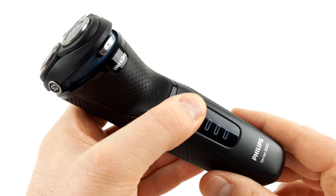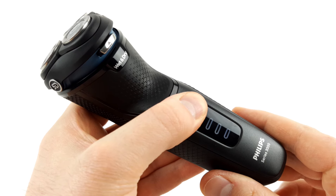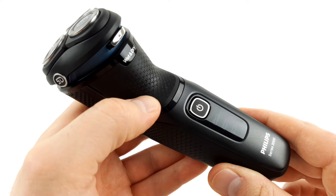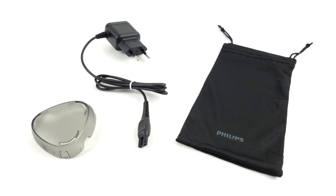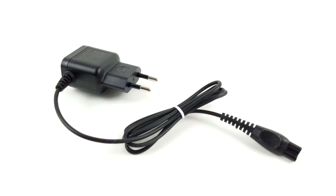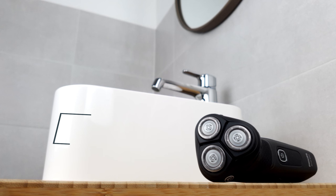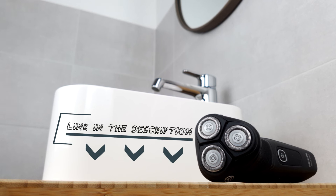Unlike most other shavers, the Series 3000 unfortunately does not have a key lock. This would have certainly been desirable, but from our point of view it is still acceptable in this price range. As far as the scope of delivery is concerned, we have a basic kit: the power adapter, a simple travel bag, and a protective cap for the blades. You can find all the links, including the product, in the description below the video.